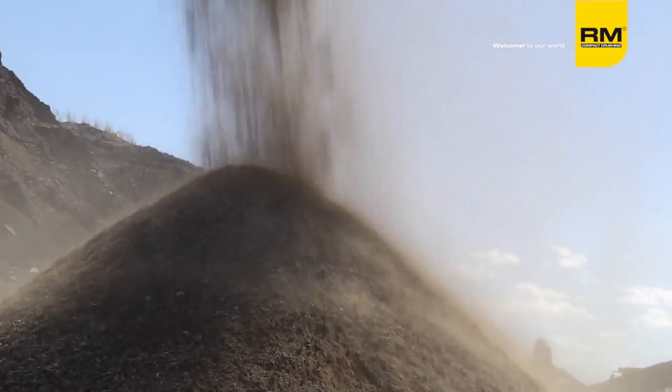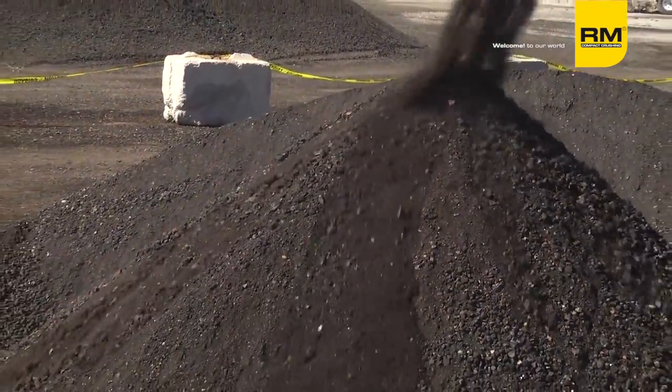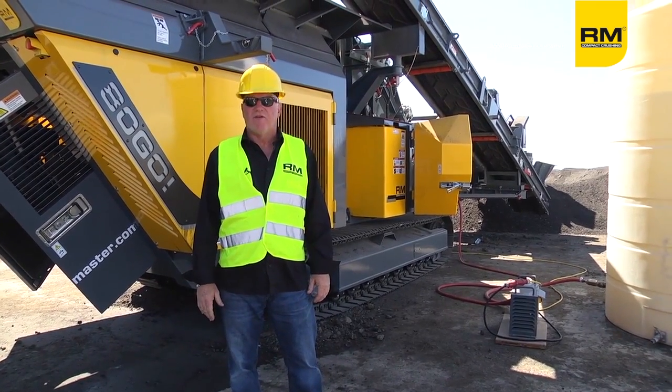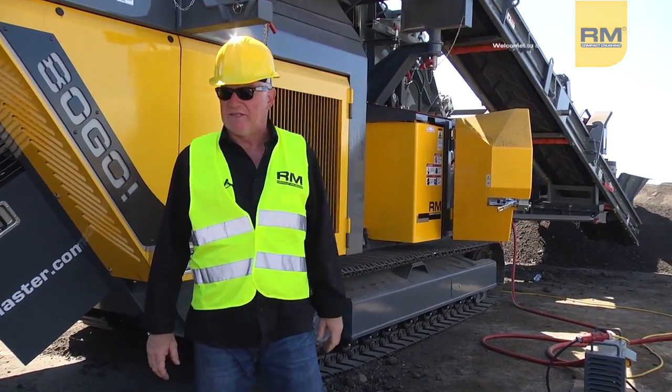Maintenance is easy, operation is easy. If you get one of these machines, you'll see me — I'll come out and do the training, the setup, the startup, and we'll crush for a day together. We don't leave you alone, and you're never left alone with our company. That's all I've got.